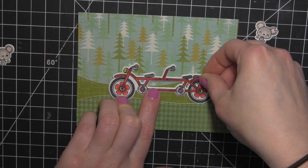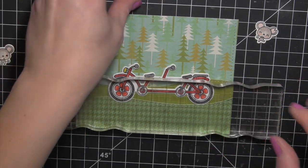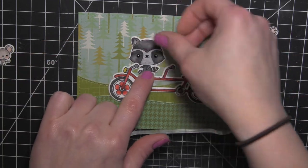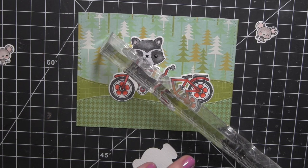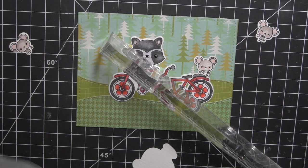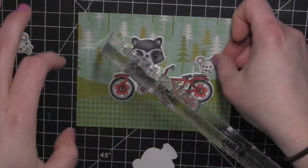Now I can glue everything down. I'm using the Zig glue pen for the die cuts — for more intricate areas I use the glue pen, and for bigger images I sometimes use glue dots. For the mice I used the glue pen, and I'm using acrylic blocks to hold things down if I need to. The mouse didn't stick very well, so I wiped the glue off before it dried and grabbed a glue dot instead — nice and sticky, which worked better.